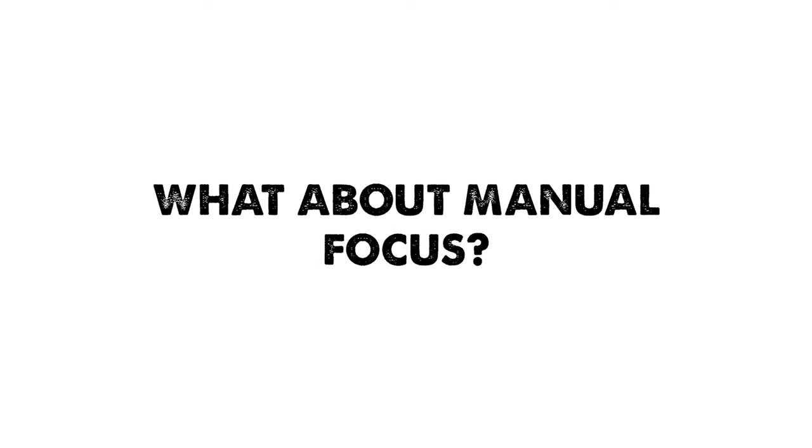That's where back button focus comes in. But let's not forget the fourth focus mode: manual focus.